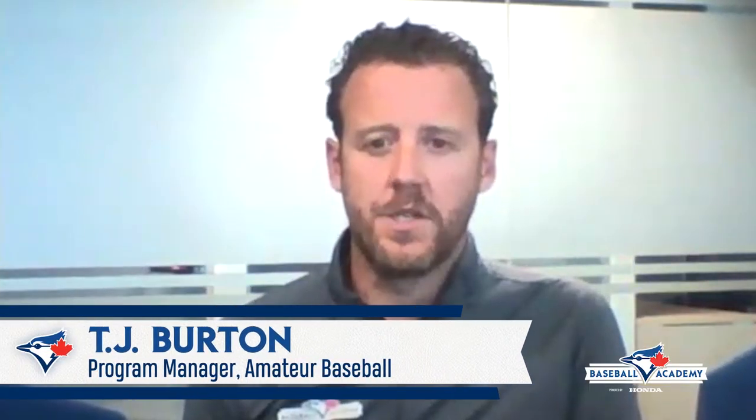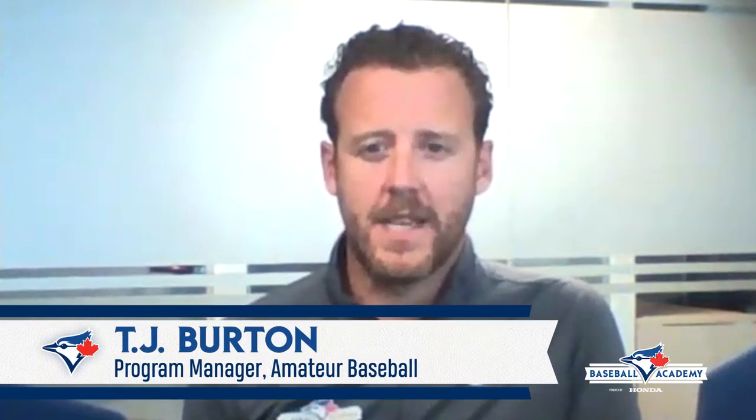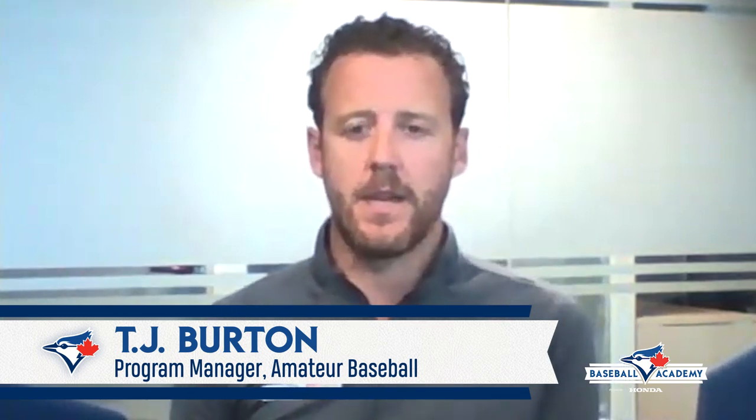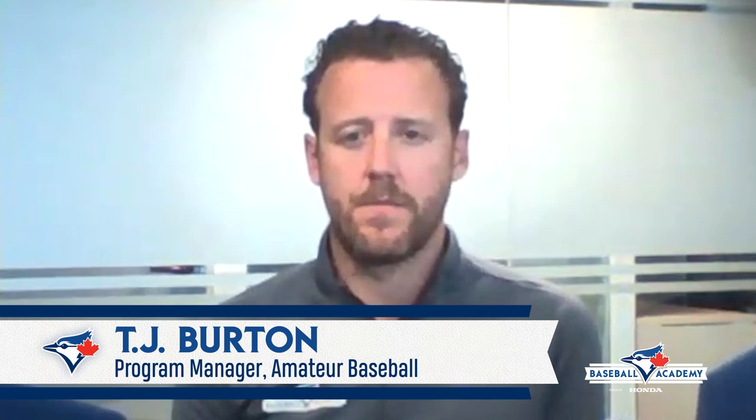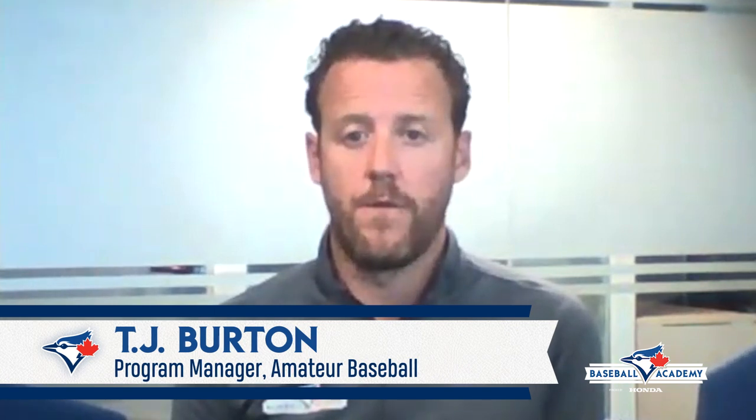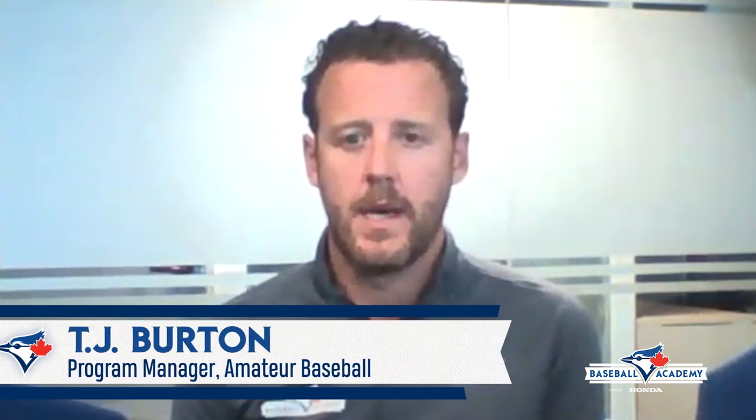Welcome back coaches to 10 Questions with Power by Honda. Today's guest played eight years in the big leagues. He represented Canada at the 2004 Olympics and all four World Baseball Classics, and he scored the winning run to win the gold medal at the 2015 Pan Ams. He's now a Brewers scout in Canada. We're very excited to have Pete Orr with us. Thanks for being here Pete. Pleasure to be here.